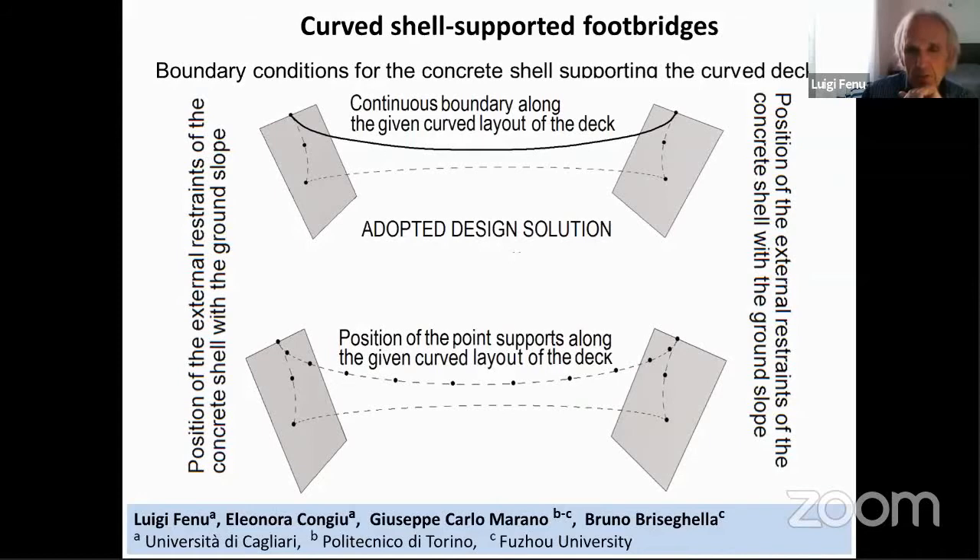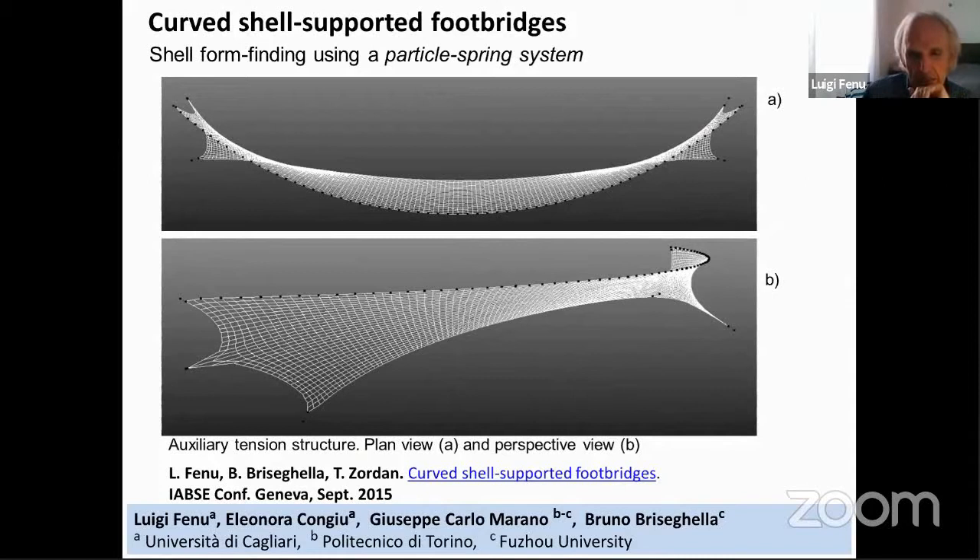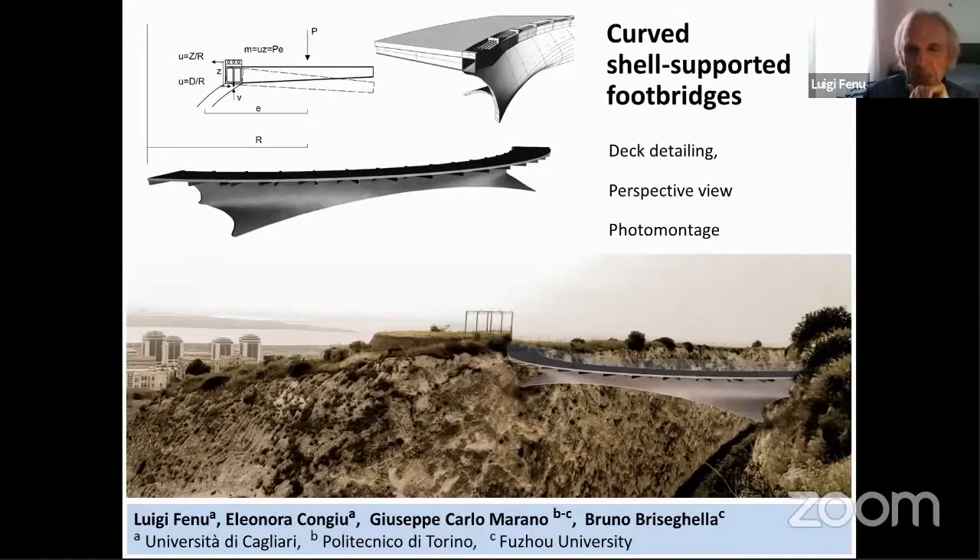Then we studied the curved shell-supported foot bridges. Here we see how to apply the boundary conditions, and we use the particle spring system with an auxiliary tension structure. Here we see a photo montage — the perspective view of the shell-supported foot bridge and detailing of the cantilever deck. Then we needed to apply press tracing and to exploit the ring shape of the girdle.